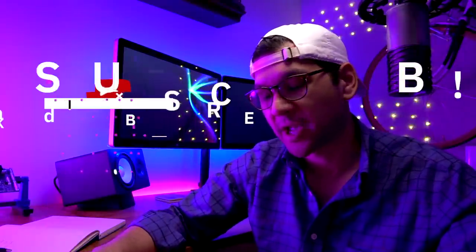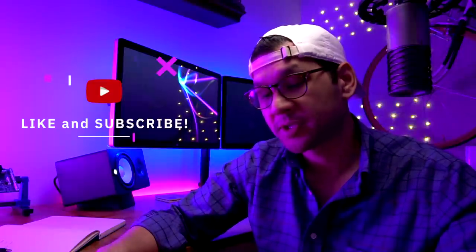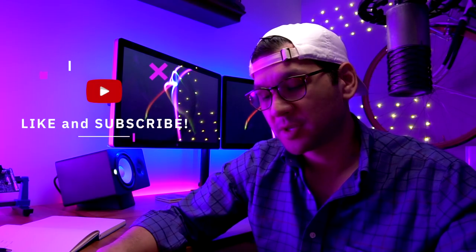I hope you enjoyed the video and I hope you learned something. If you have any questions, leave a comment below and I'll try to answer it for you. If you enjoyed the video, please consider subscribing to the channel. I'm releasing videos every Thursday and I've got a lot of good ones coming up in the near future. So do stay tuned, and as always, we'll see you next time.